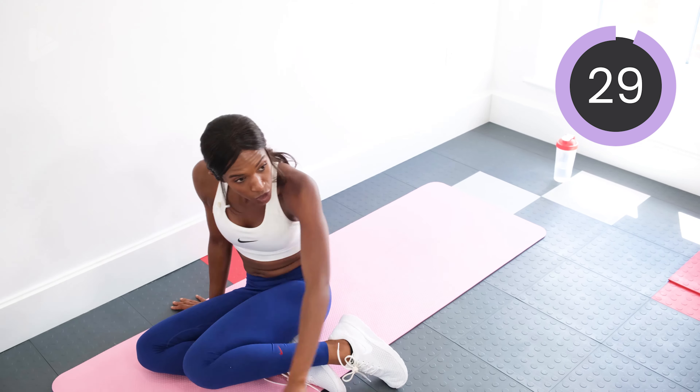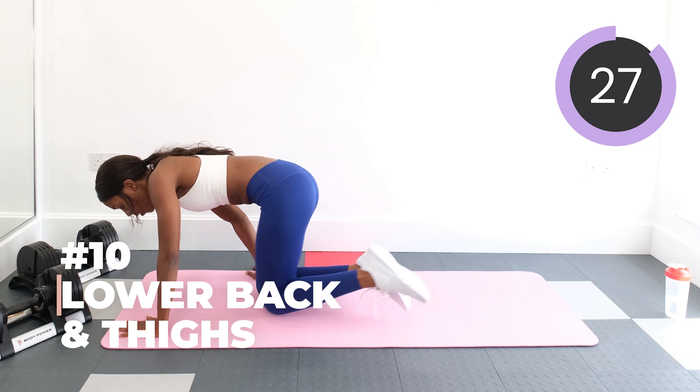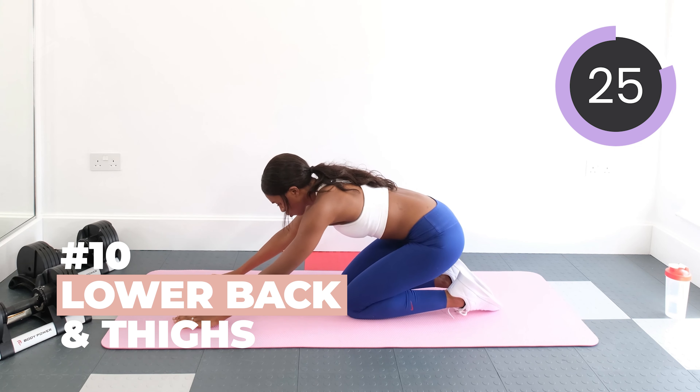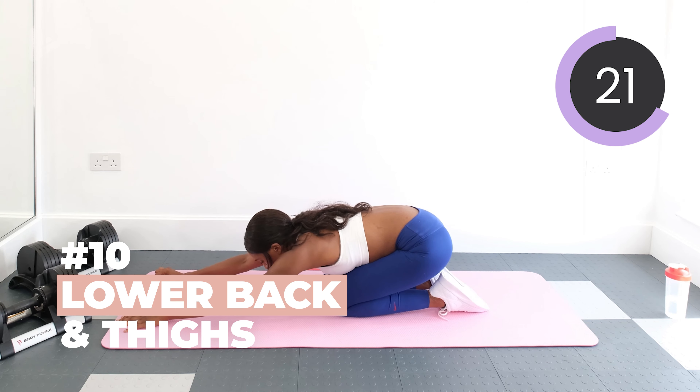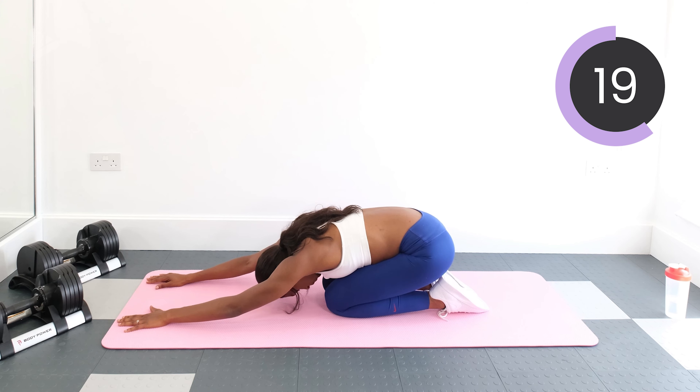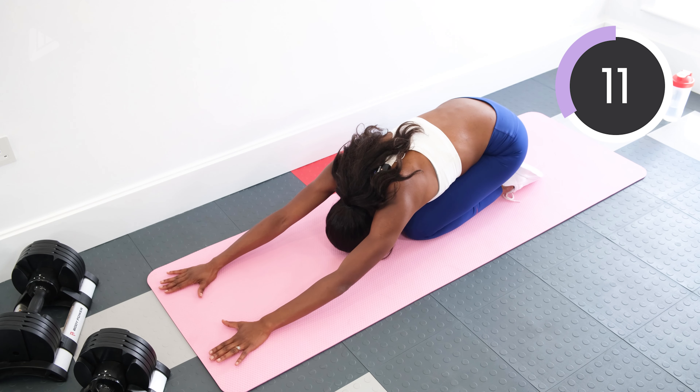And then the last stretch we're going to do is a child's pose. So to do this, we're on our knees. We're going to stretch out as far as you can and bring our head to the floor. This will really just relax the heart rate, cool us down, and get us nice and relaxed.